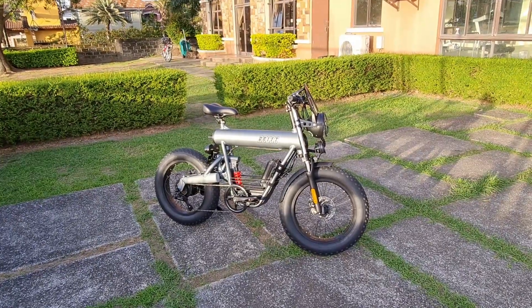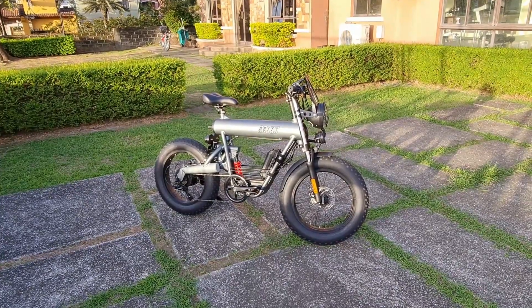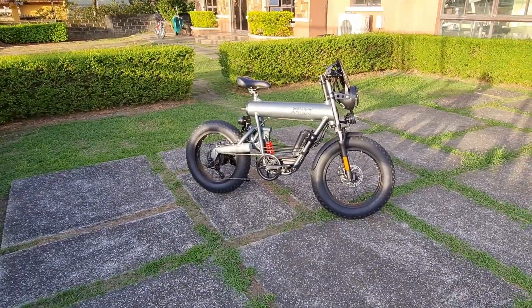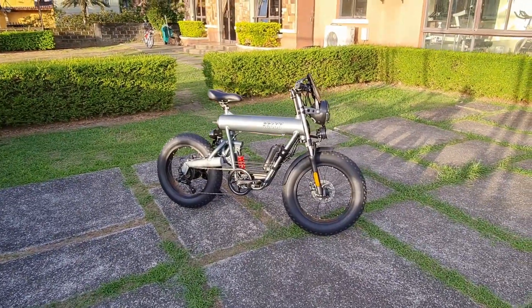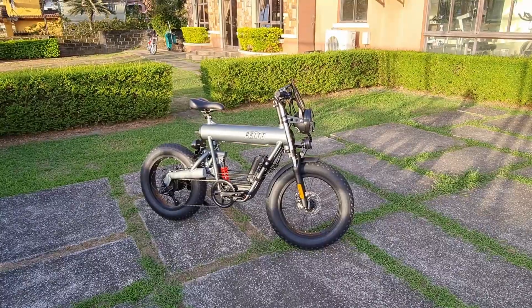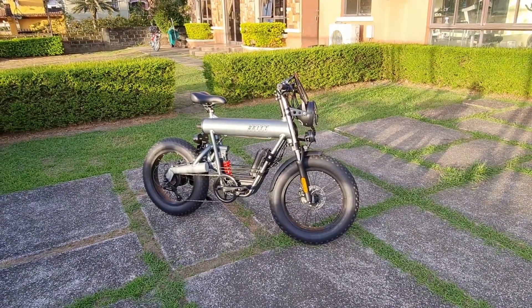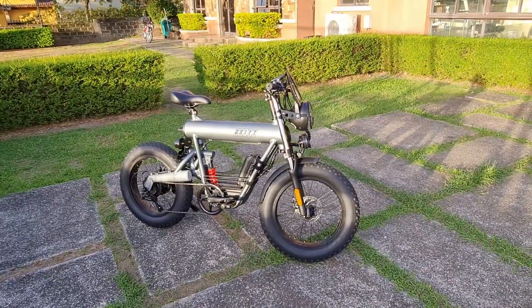Thanks to my buddy, longtime buddy, one of my oldest friends GM Bugayong, who owns Drift Motor and Drift Exhaust, which is the mother company. So we're gonna do a walk around, we're gonna do a bike check of sorts.